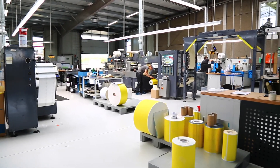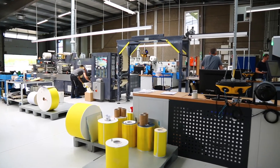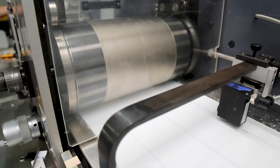At label.co.uk you have the option to cut your labels to size either by laser technology or the more traditional die cutting technology. In this video we will look at both the advantages and disadvantages of each method.